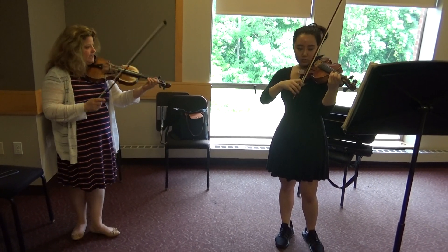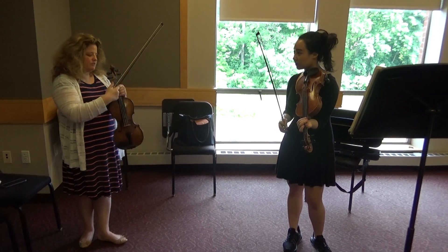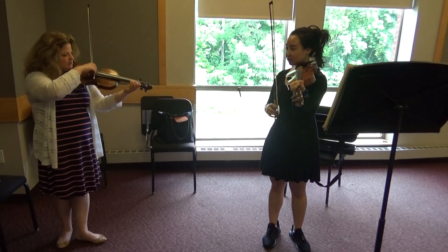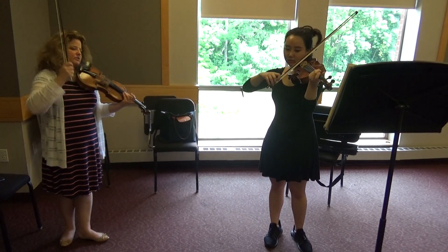And don't forget, when you're working on really making a resonant sound, what do you have to do with your left hand? Vibrato. Yeah, otherwise it sounds so bare that we just get shy and then we're not really practicing it. Just enough vibrato that it feels good.